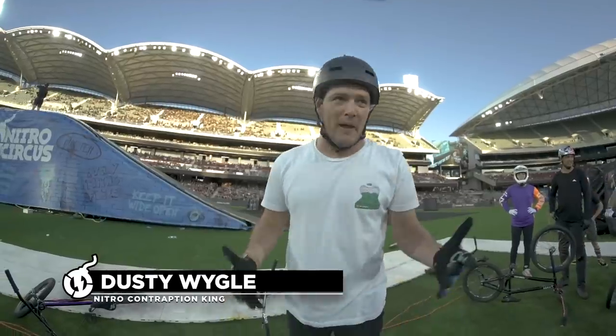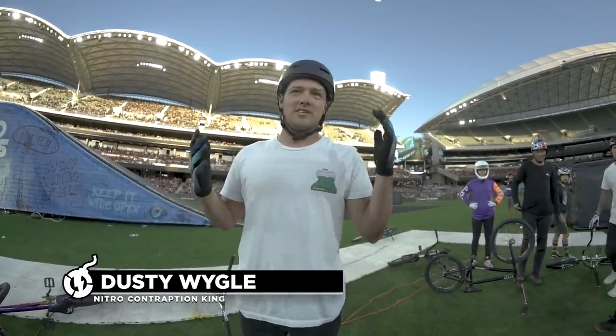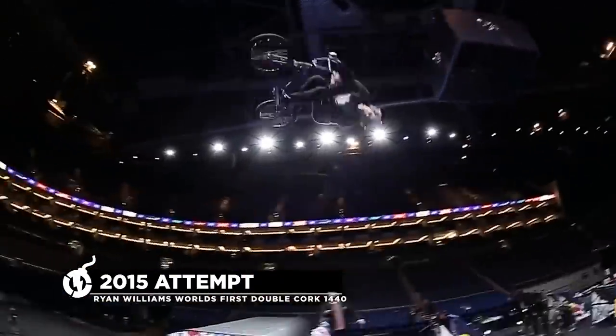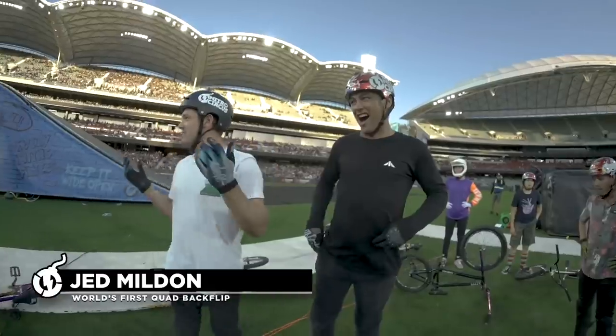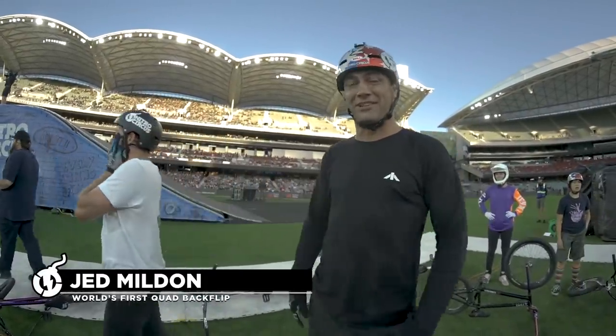What just happened? There were so many twists my brain turned into a pretzel. What the hell was that? He's been trying that forever, right? I think that's probably like six years in the making. I seriously think that was probably the biggest trick in BMX right now.